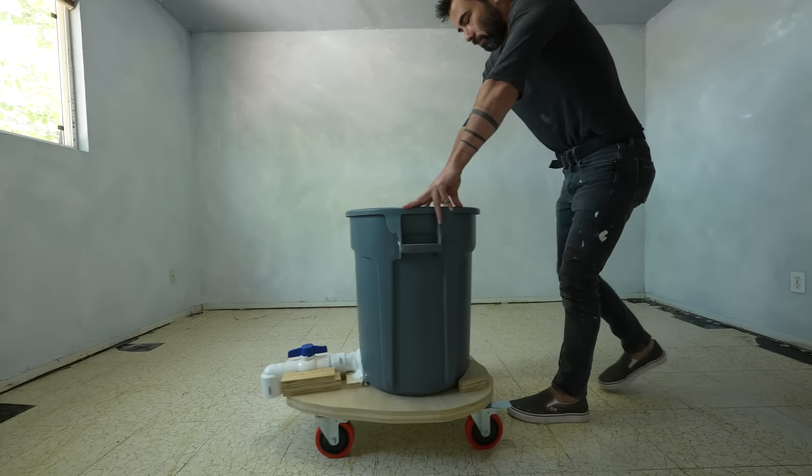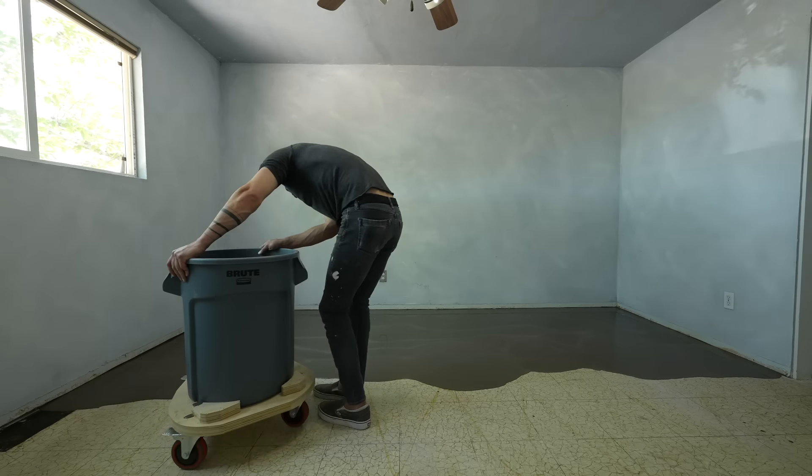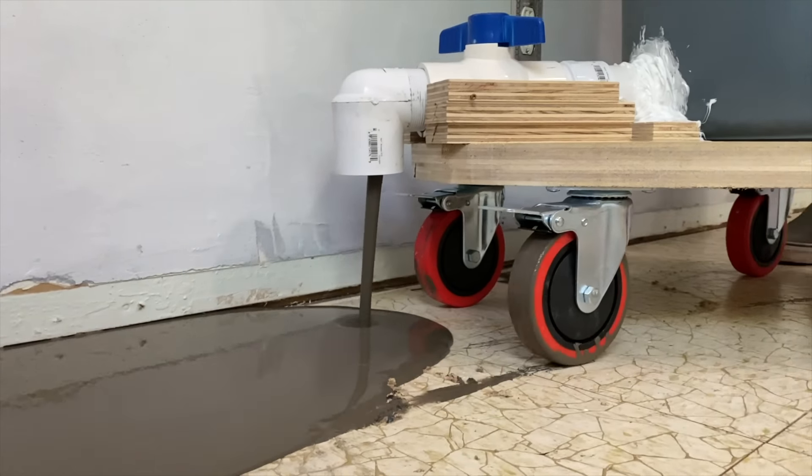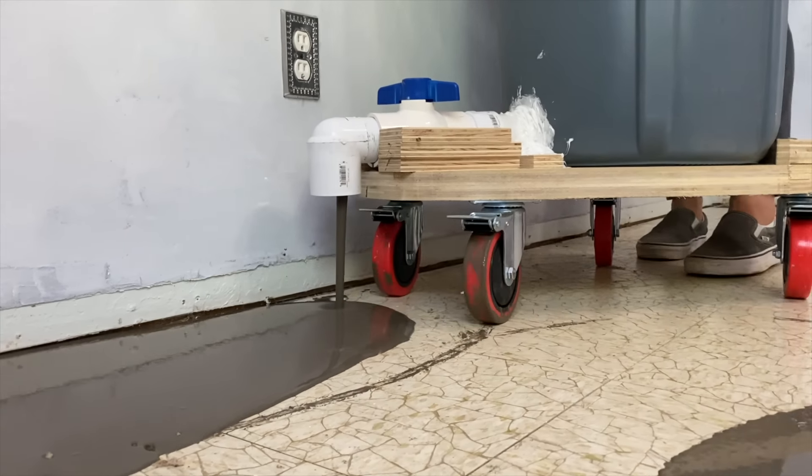Applying self-leveling concrete to resurface an old floor can be quite tricky, so I made this really handy contraption out of a 30-gallon trash can that made it way easier.